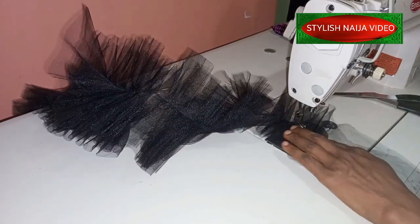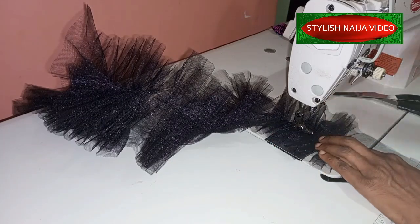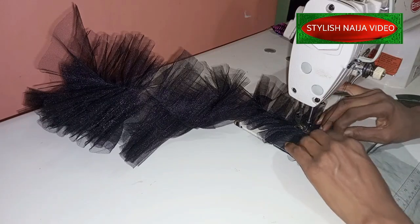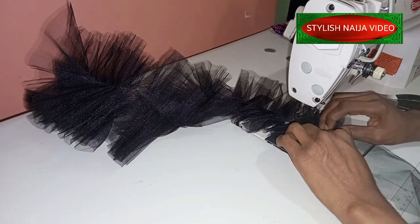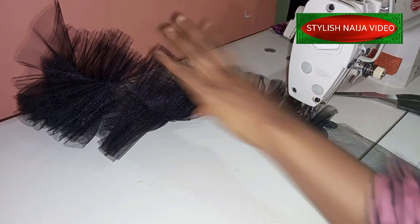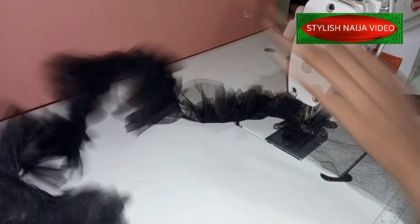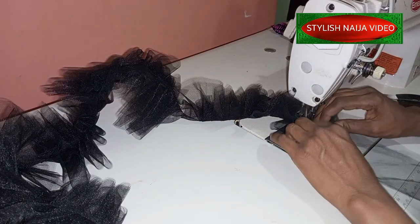Just use your hand to guide them — keep pulling and creating pleats. Depending on how much fullness you want, that determines how closely you bring them together. Keep doing that until you get to the end, then join the two ends together and secure them. Then we'll go back to the table and show you how to connect it onto the sleeve.